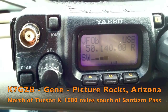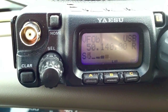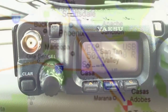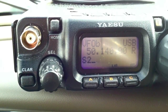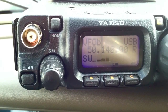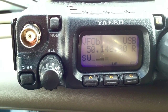Kilo Foxtrot 7 Echo Tango X-ray, QRP QRP, Charlie November 9-4. Kilo Foxtrot 7 Echo Tango X-ray, QRP QRP, Charlie November 9-4. Operating at about 3,800 feet in Central Oregon.